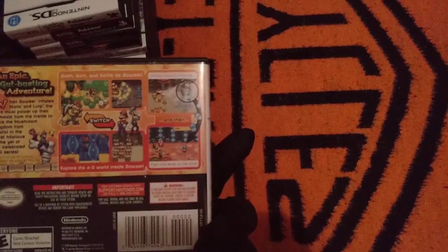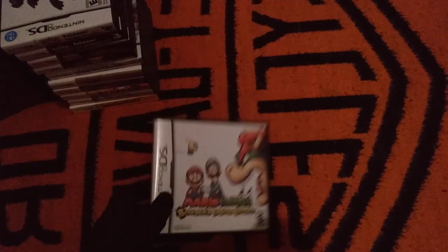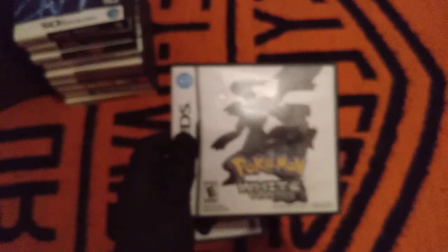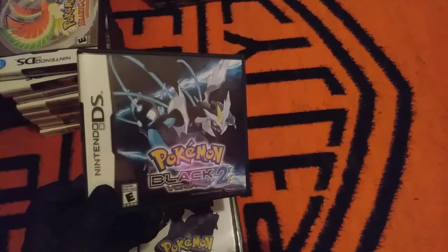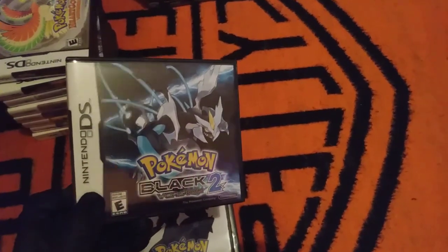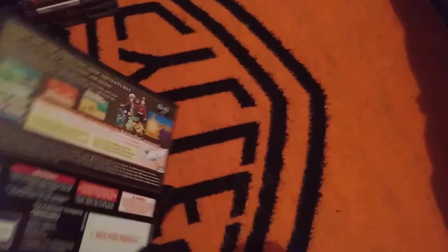Bowser's Inside Story — this is actually the first DS game I ever owned. I got it the same day I got my DS. There's Pokemon White. And Pokemon Black 2, which is arguably my favorite Pokemon game — it basically fixes everything I had a problem with in Pokemon White. Pokemon HeartGold.